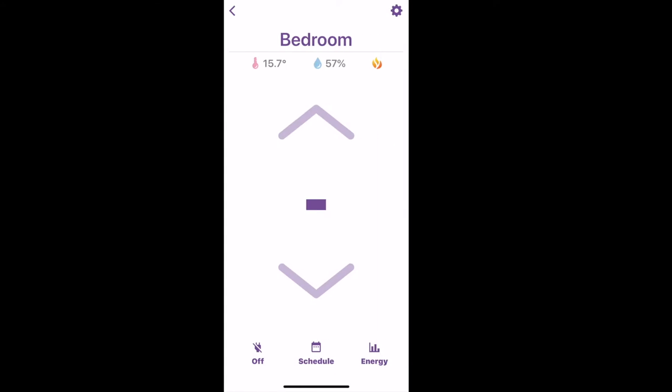Once you log into the app, you can see your baseboard heaters. You can turn them off — as I have done right now because it's summer and I don't require heat — but you can control them just by tapping the screen to adjust the temperature up and down. You can also do that right on the device itself, making it very simple to change the temperature in your room.